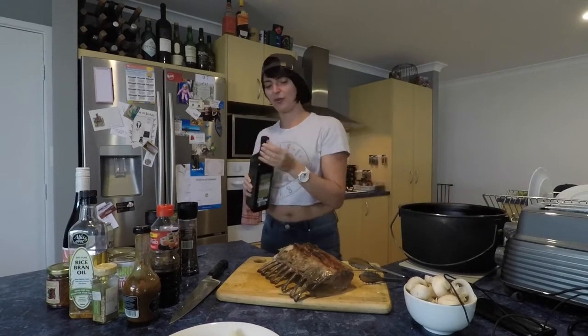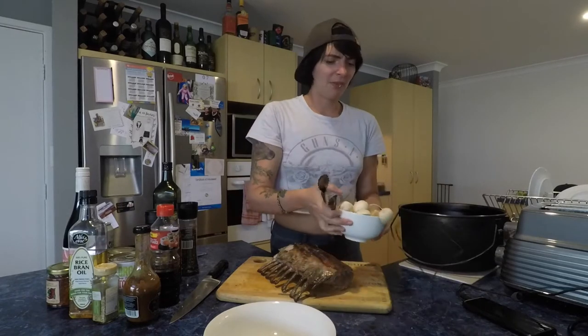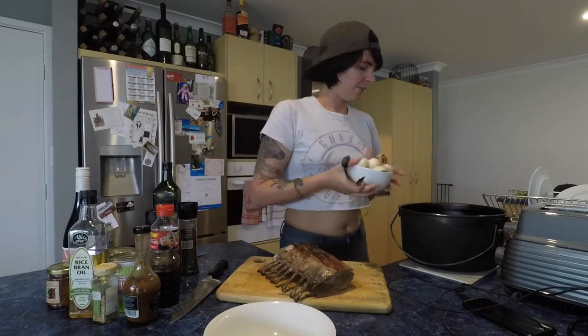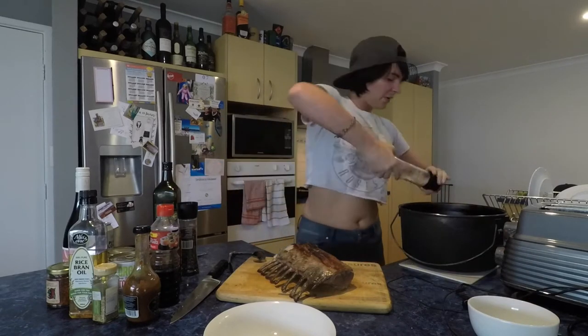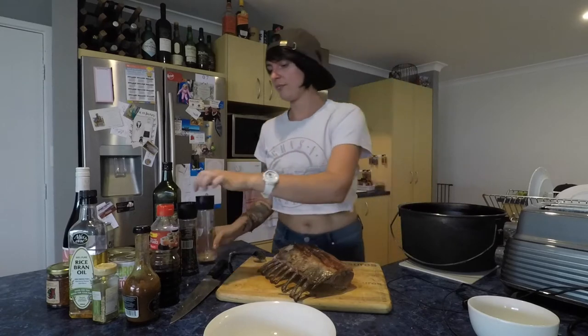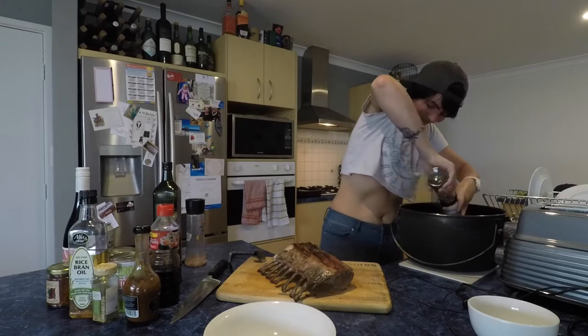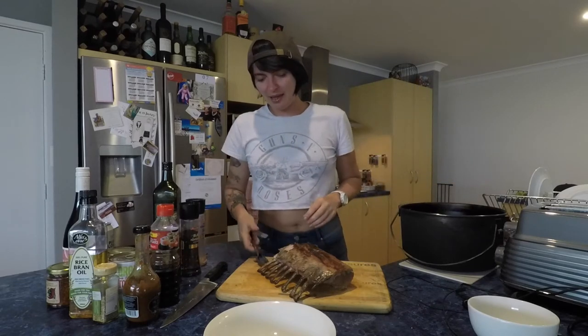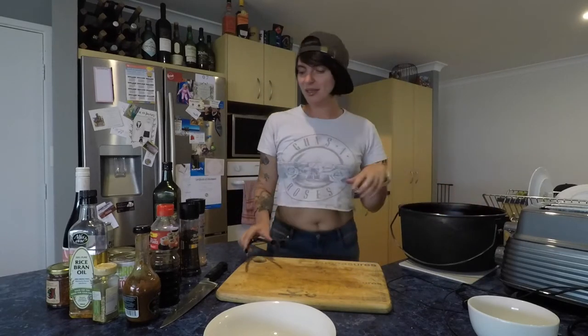I'm going to give this a splash of olive oil. First I'm going to put in the garlic and the onions, and then I'm going to pop in the mushrooms. Then I'll add some pepper and get the meat in. I'm just going to put it all in one big chunk and we'll cook it up nice and slow.